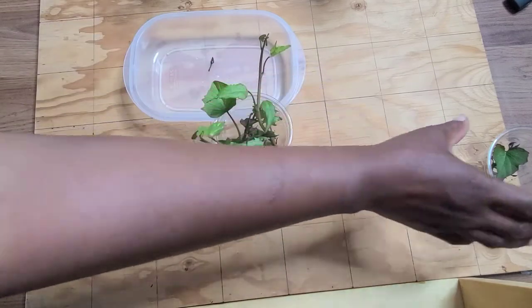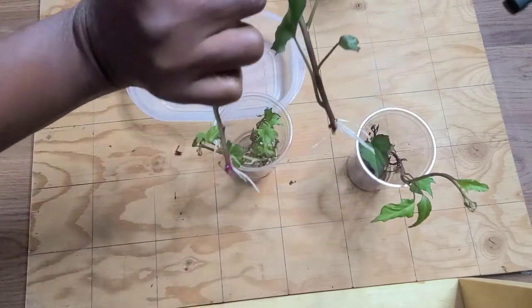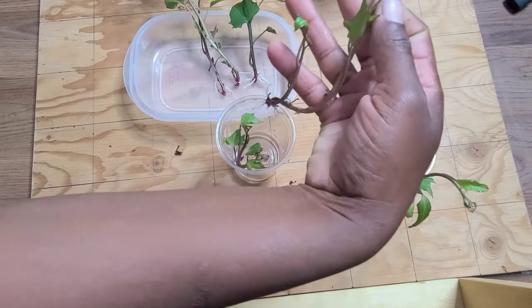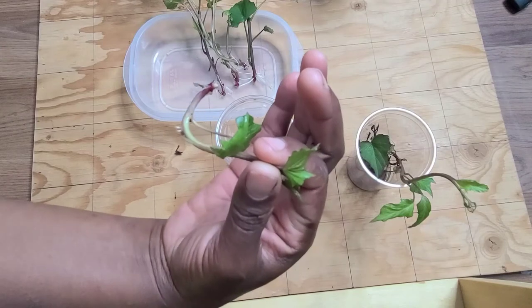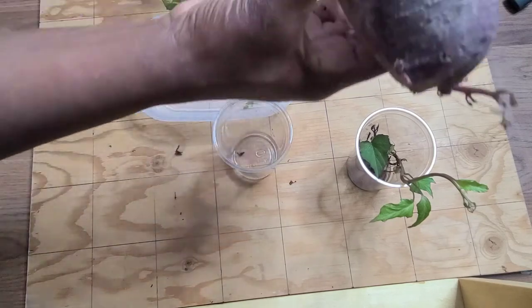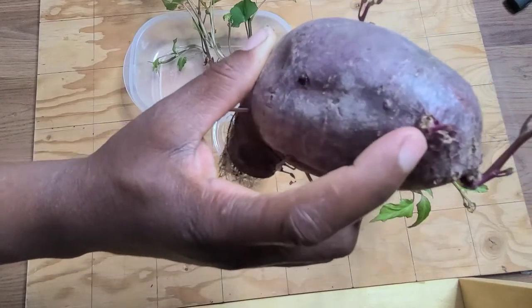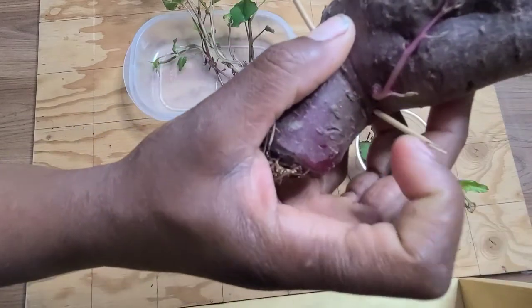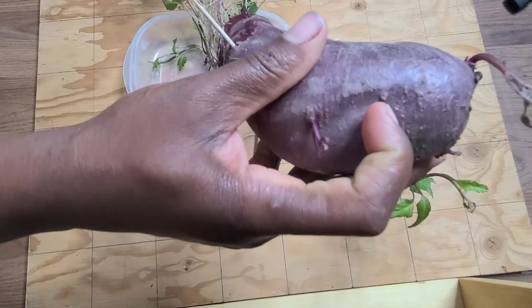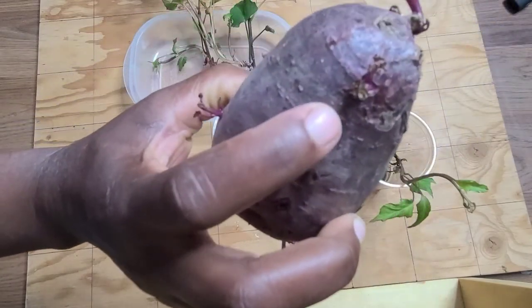We've got twelve there, and we have one more in here that came from this one. So I'm just going to take one out — this is thirteen, fourteen, fifteen, and two here, seventeen, eighteen. Now let's take a look at this: we have one tiny one coming there, two, three, and one here makes four. There is a tiny little one attempting to start right here, so that would be five. Five and nineteen — we have twenty-four so far.